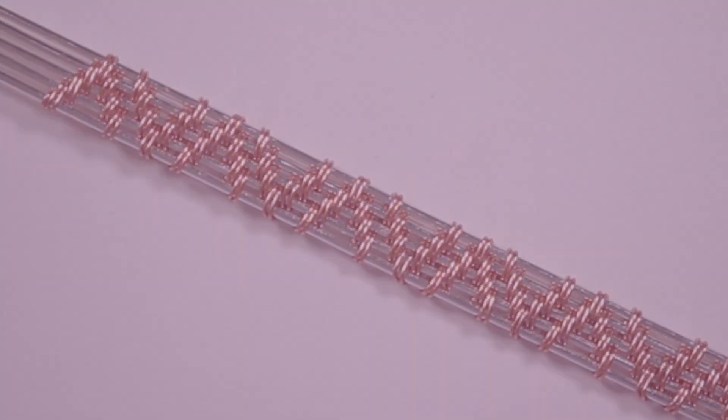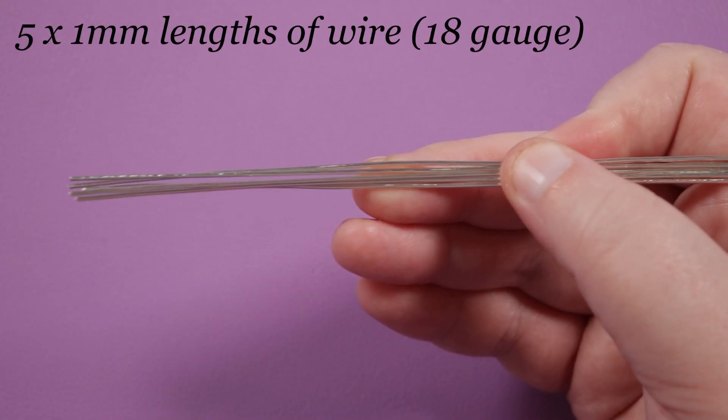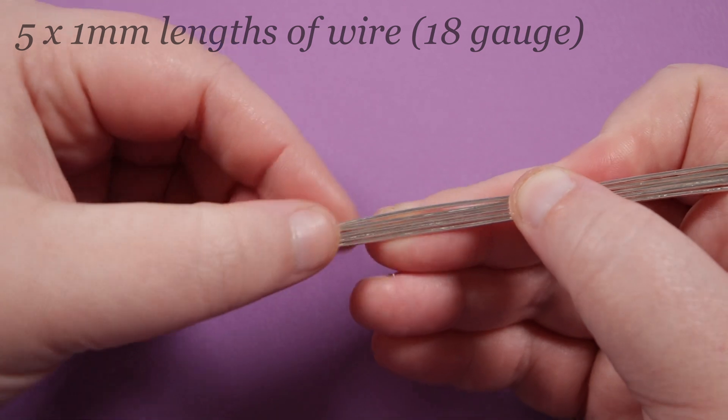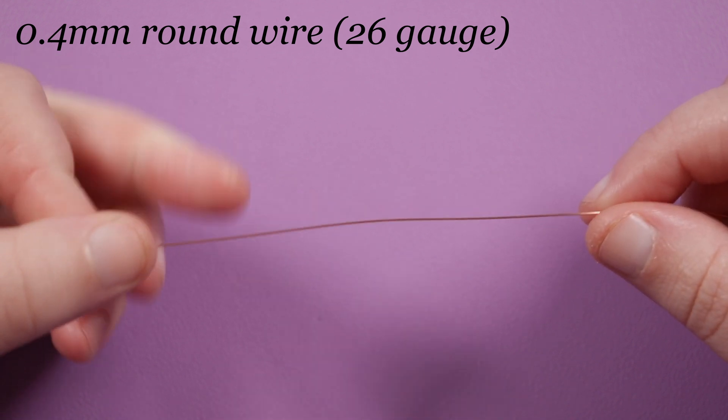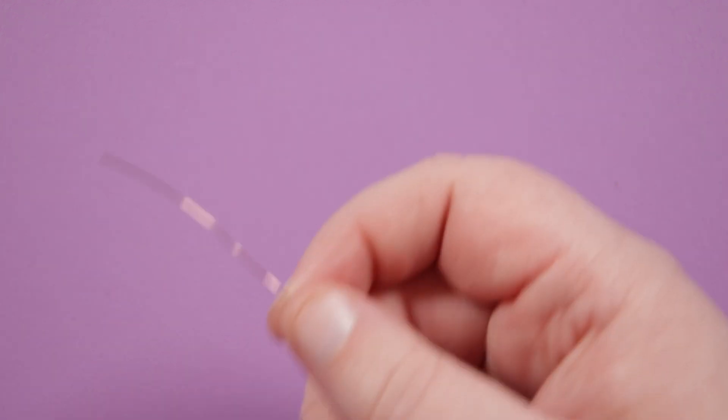In this case I'm going to be working with five lengths of 1mm base wire, but you can use however many you want — it'll just make it wider or narrower. The weaving wire is 0.4mm and I'm leaving it attached to the reel.